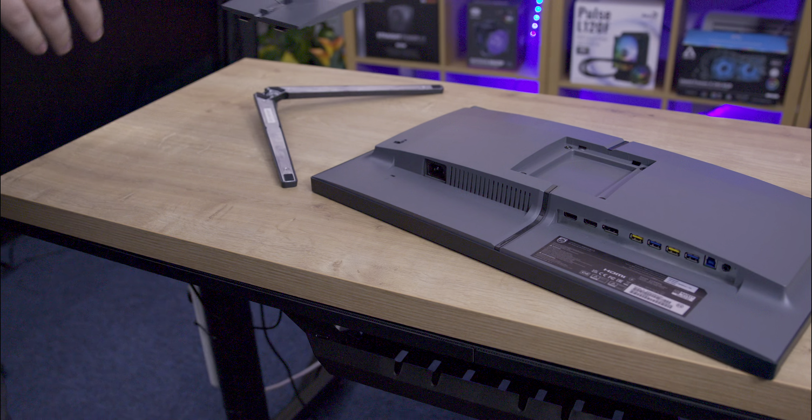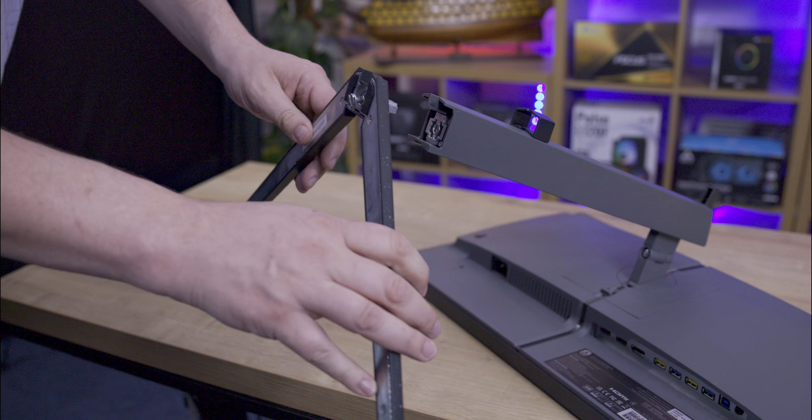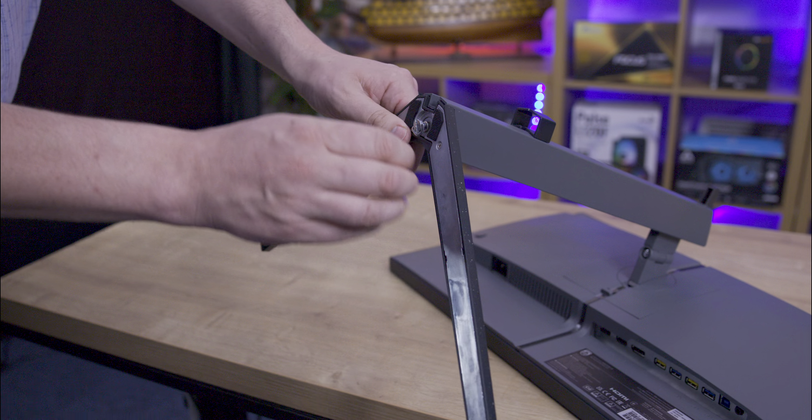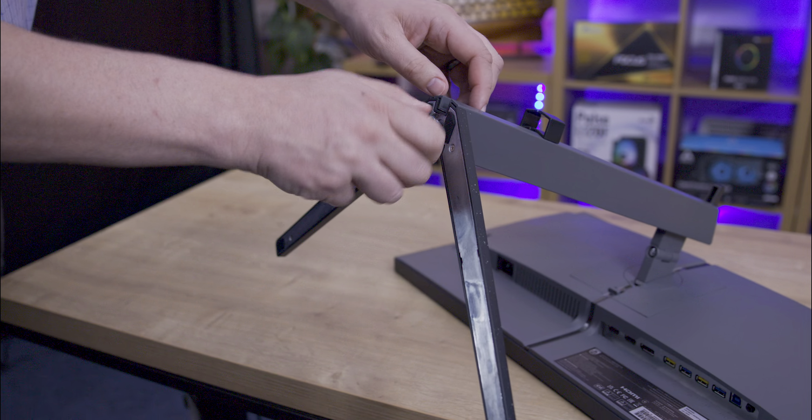Assembly is simple — place the flat screen on a towel or clean surface, or inside the box, attach the stand to the mounting area until it clips in, then secure the base with a built-in thumb screw.